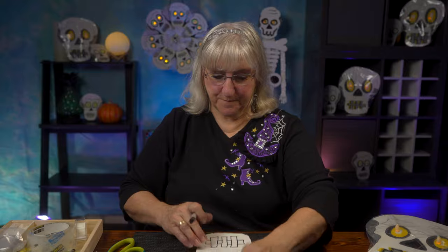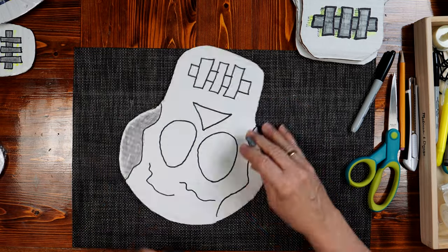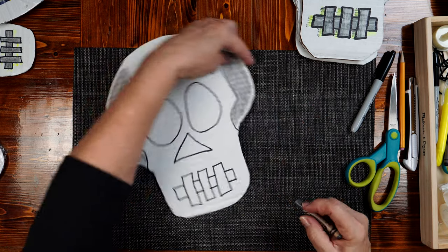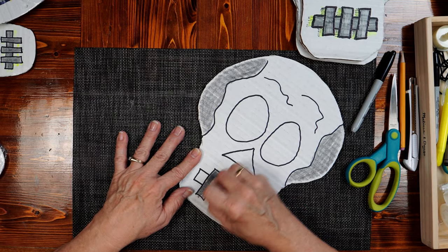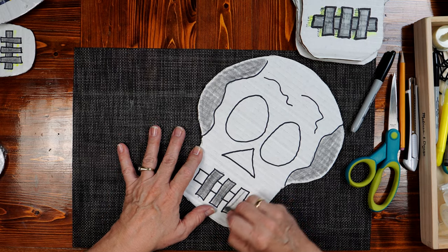Now I'm going to take a gray crayon to just color in the cranial area — it's going to make a shadow. I'm going to color in the teeth too with the same gray. I'm not even trying to stay in the lines, because any little mess-ups you make add to the creepiness of the skull.